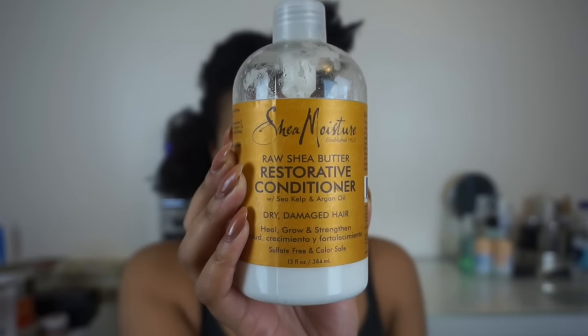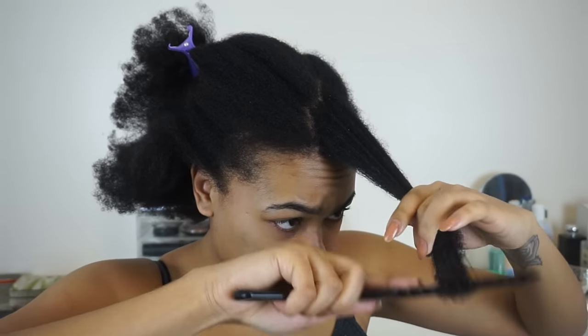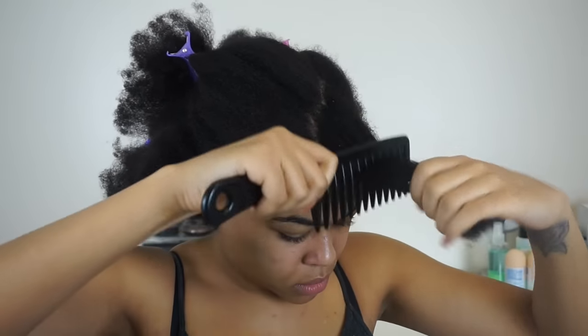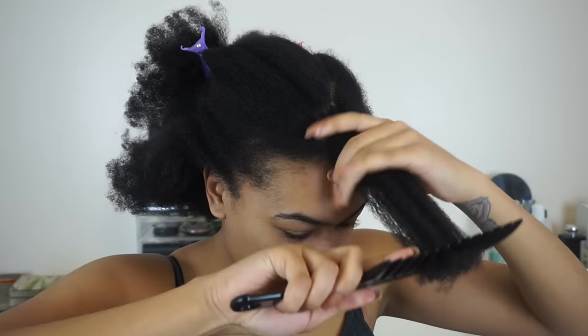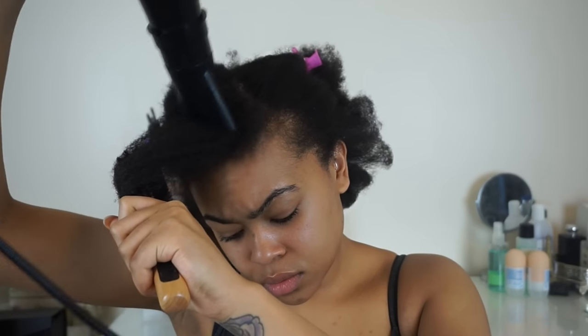So I shampooed and deep conditioned my hair — unfortunately I lost the footage for that — but you can see the amount of shrinkage I've got. I'm using Shea Moisture's restorative conditioner as a leave-in because it's really important to impart moisture into the hair. I'm thoroughly detangling each section using a wide tooth comb, then blow drying my hair using a round brush and a modified denim brush to get it really nice and sleek. I'll leave a link down below to my blowout video.